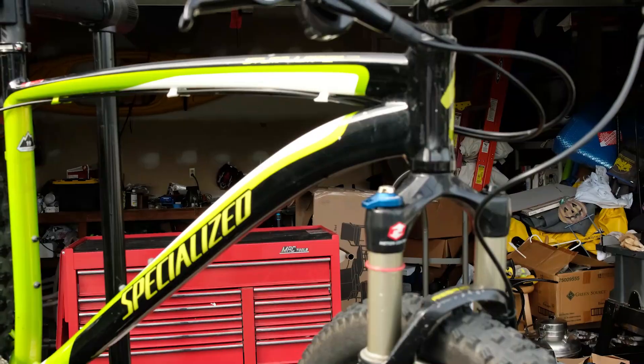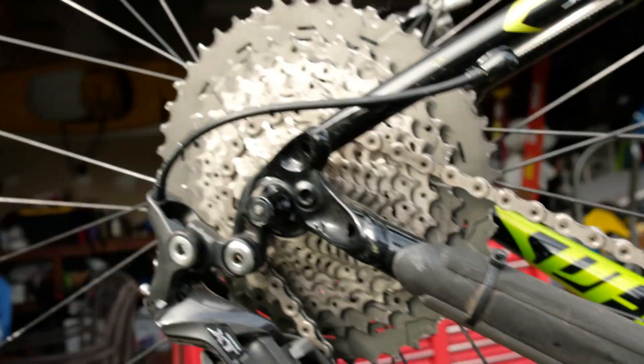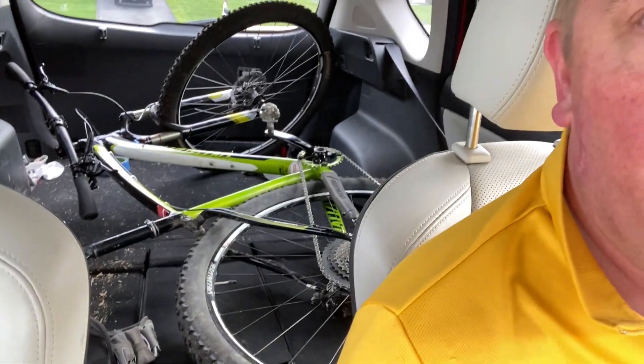All right, so today's adventure — we got the Stump Jumper lined up and this is going to be the first ride with the new drivetrain. Going from a triple 10-speed to a 1x11. Got everything thrown in the back, we're going to go give it a shot.